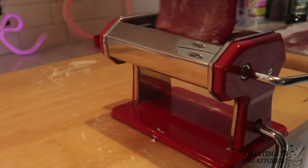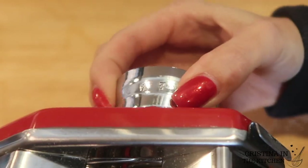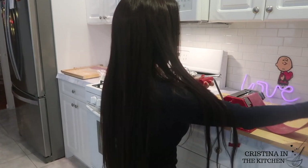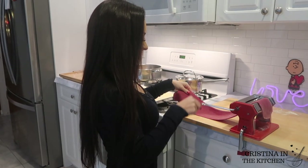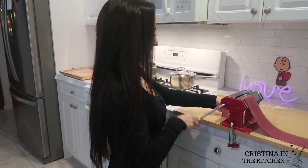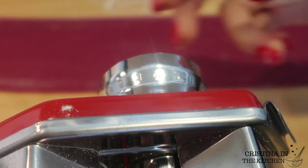This is a lot simpler than you think. After those two passes, switch to the next thinnest setting and run through two times again. Keep repeating that same pattern until your ravioli is your desired thickness. For reference, I stopped at number four, and I will be sure to link the machine I'm using down in the description box.